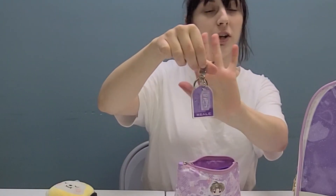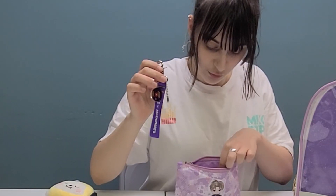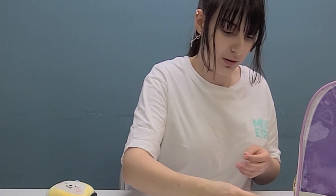I also have other various keychains, like this one for the Busan concert, the McDonald's collaboration, the Daikon magazine exclusive, just a cute little tiny Tan, Map of the Soul, and other McDonald's and Busan ones.